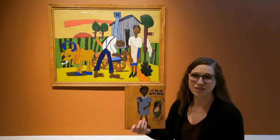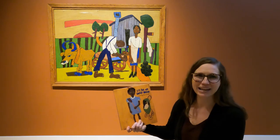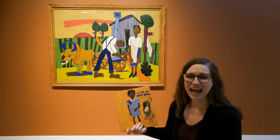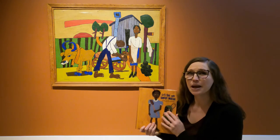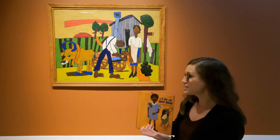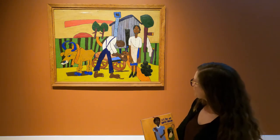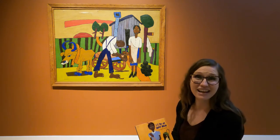I'm excited to share with you a portion of this book called Little Sis and Uncle Willie by Gwen Everett. As we read this book, you'll notice that the illustrations are actually paintings by William Henry Johnson. We're sitting in front of a painting by William Henry Johnson right now. This painting is called Up with the Sun.